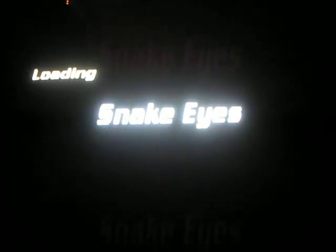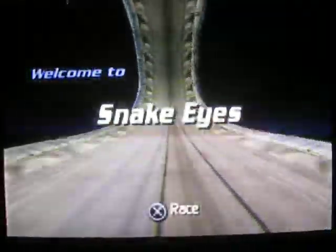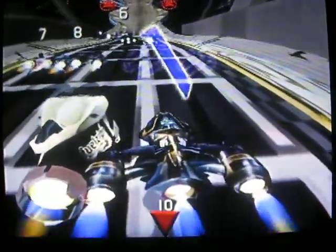Hi everybody. This is my track Snake Eyes from my child's play cup. It's the fifth track in the cup, and it's named Snake Eyes because Snake Eyes was my brother's favorite G.I. Joe. As you're rating this video, please use the stars to rate the quality of the track, not the quality of the course.